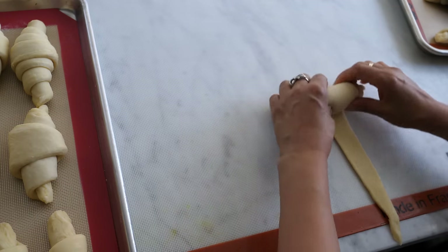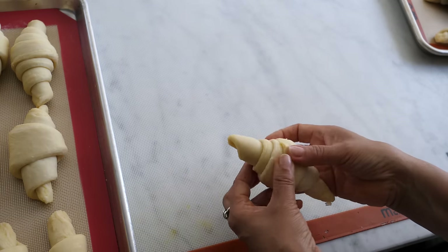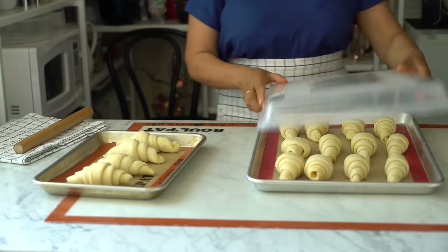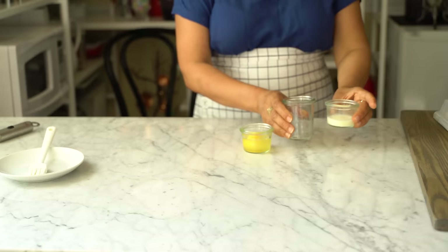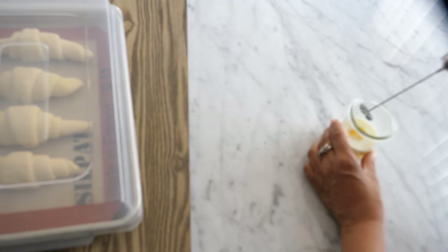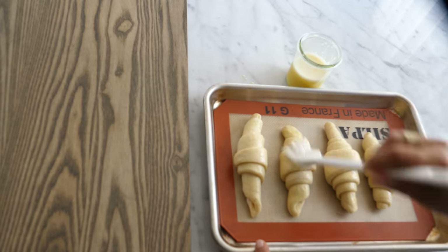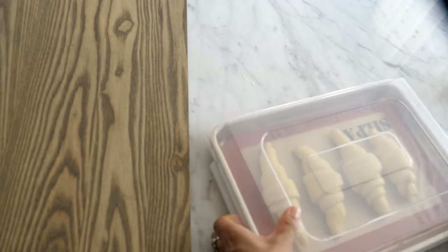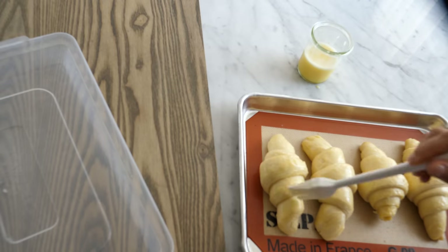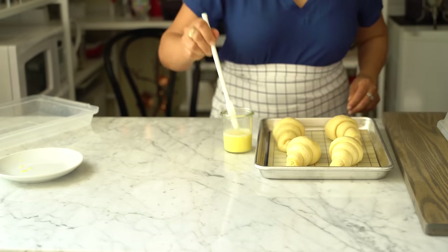Let the croissants proof at room temperature for two to three hours — I let mine proof until the volume triples. Make a simple egg wash by combining whole milk with whole egg, and brush the croissants. One of the most important things for croissant making is proofing: it cannot be under-proofed. The croissants are ready to bake when they are at least double in size. Well-proofed croissants will give you the flaky, layered texture. Brush again for a second time within an hour to two hours.